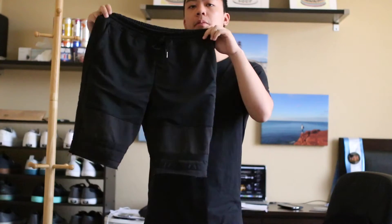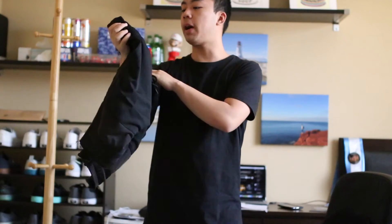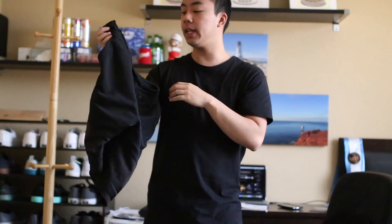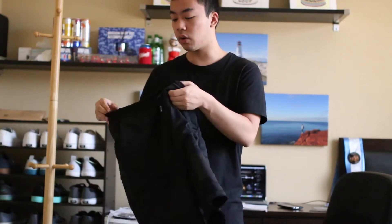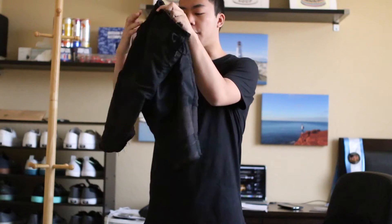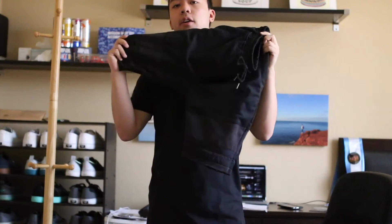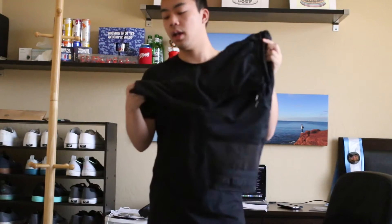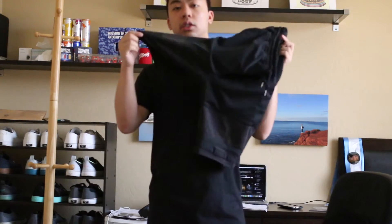Right here we have a pair of all-black mesh shorts — these are by Elwood. I went with size medium because I'm like a 30 to 32 depending on the brand. Has a drawstring and elastic waistband — you can't go wrong, they're pretty much like basketball shorts. The awesome part is for the thigh part, the legging part, it kind of thins out. I'll put these on for you guys. And at the bottom it kind of has a distressed look.